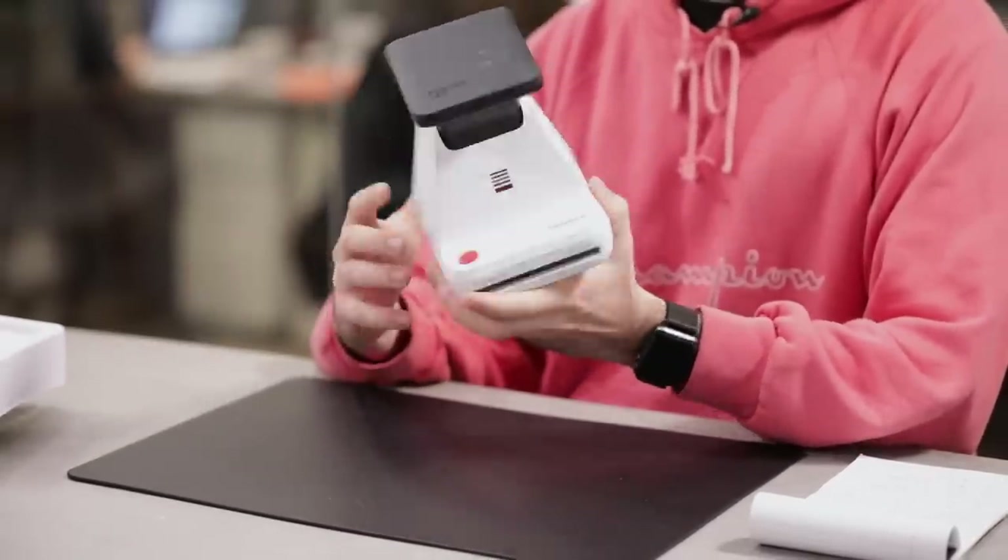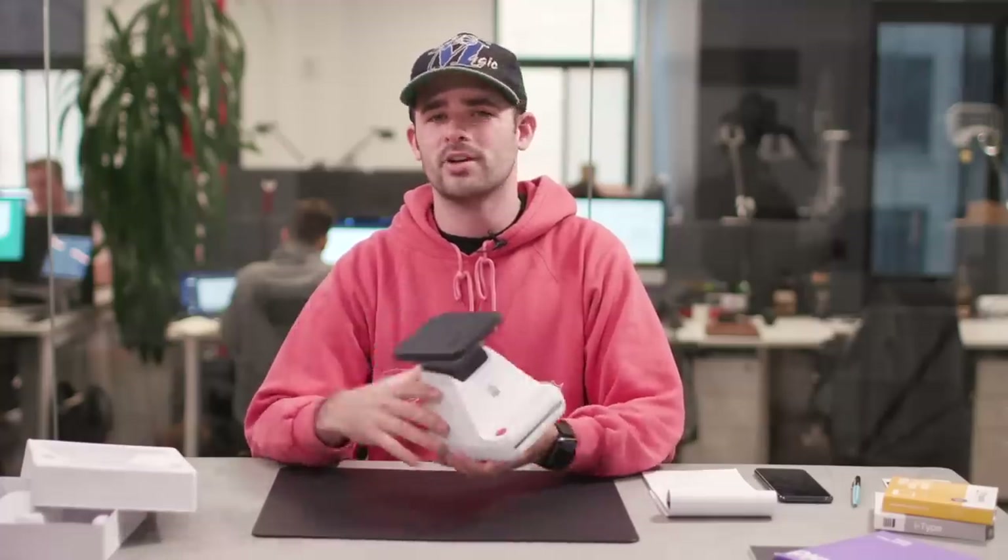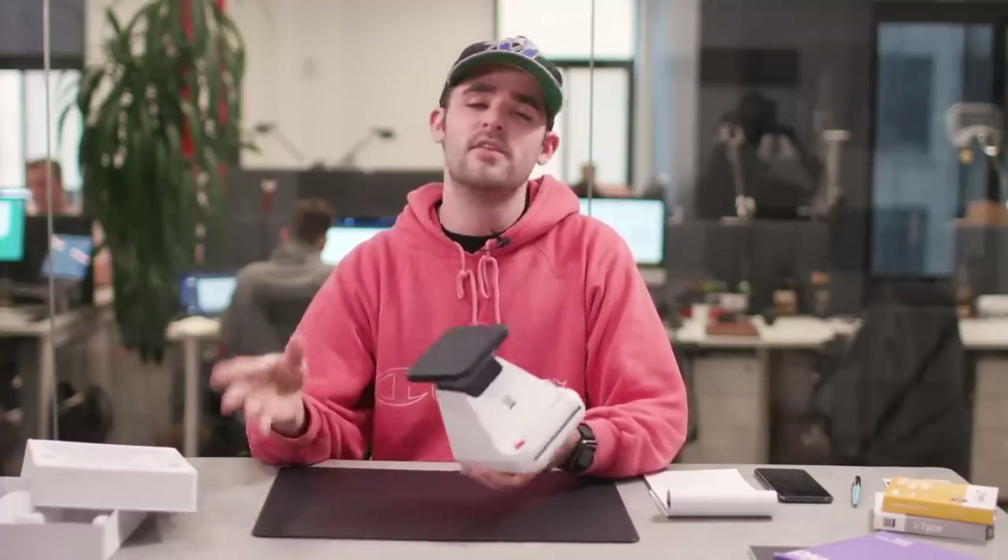It kind of resembles the new Polaroid i-type with the same tactile button. The first thing we're gonna do to review this properly is go out — myself and staff photographer Chandler Bondurant — and rock around New York City for 15 to 20 minutes. We're gonna take some images with our iPhones, turn those into Polaroids, then come back and show you exactly how this works step-by-step.